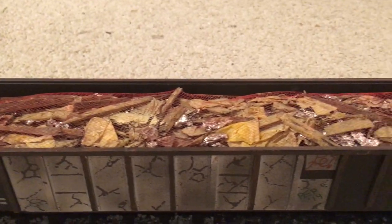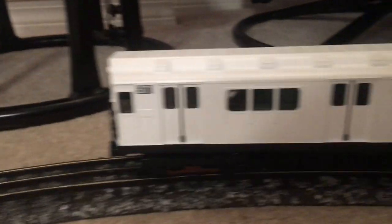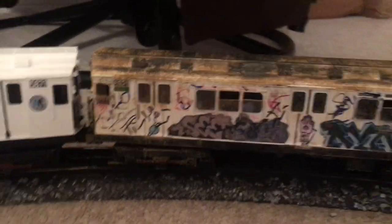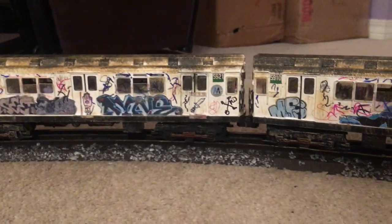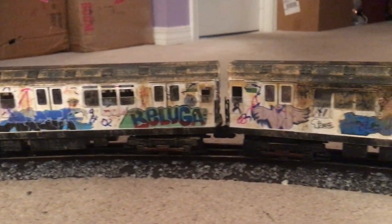We have a customized scrap load inside this mill gondola, and then we come over to a boxcar. And then we have a subway set — I love subways, I grew up riding them. Here we have anti-graffiti white cars before and after: the anti-graffiti white cars became a canvas for graffiti artists, and very shortly after the initial painting was done, they looked like this.